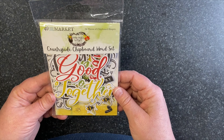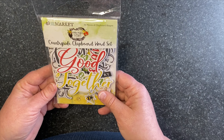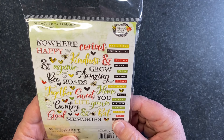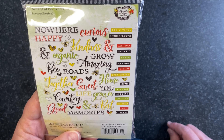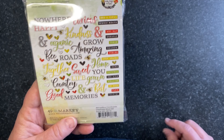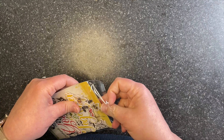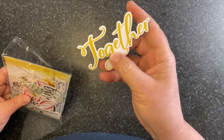Another must-have item — really everything for this collection, you're going to want it all. It's just so fun. Lots to love.